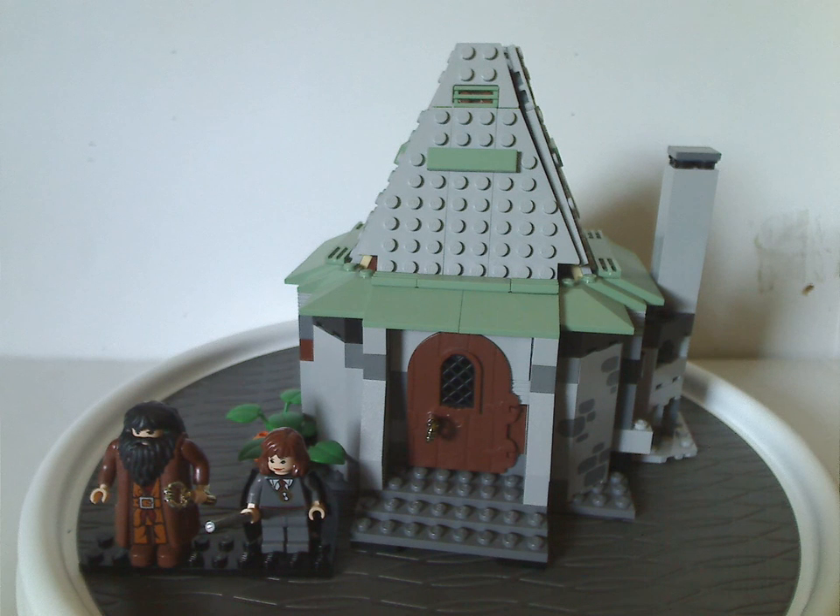If you have this set from back in the day, I hope you have some good memories of it. For those who haven't, and still have access to this set, I would say definitely get it — eBay, Bricklink, whatever. And that is about it with this video. Please like, comment, share, and subscribe. Thanks for watching.